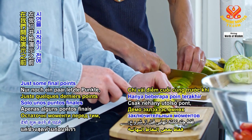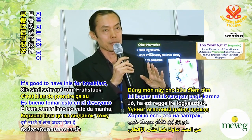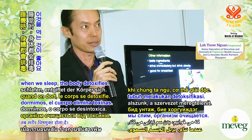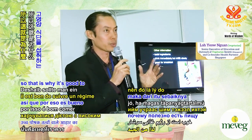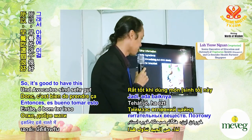Just some final points before the demo: it's good to have this for breakfast, because through the night when we sleep the body detoxifies and cleanses itself. When we wake up in the morning, the body is most absorptive of nutrients, so it's good to eat a high-nutrient diet and have this for breakfast.